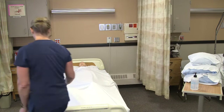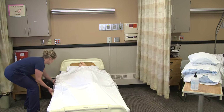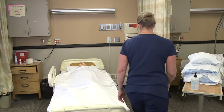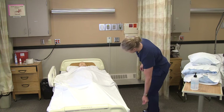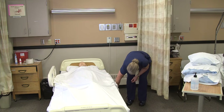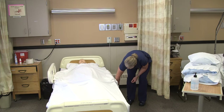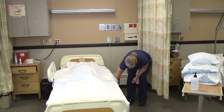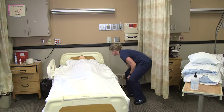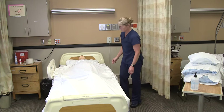He's going onto his right side, so I'm going to raise the side rail on that side of the bed. I'm going to raise the bed up to my working height. I shouldn't be in contact with any bodily fluids, so I don't need to wear gloves for this.